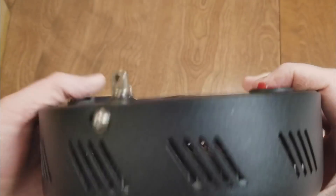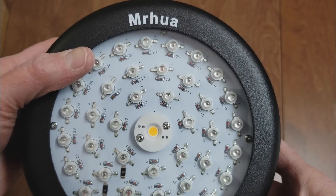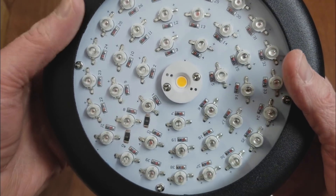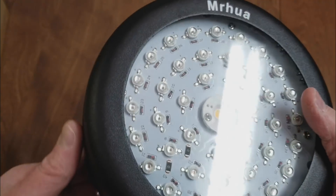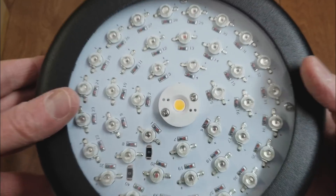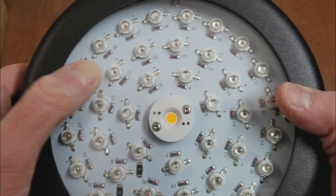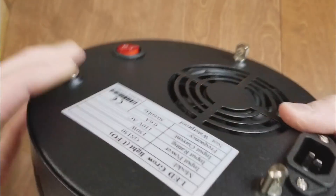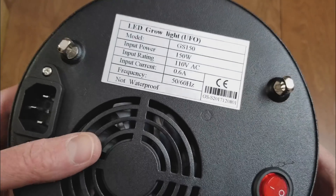That's something you can't really always go by, and every company I've seen does that. But 65 watts is still good, especially for a single plant or something focused. It looks really nice — got a little glass cover on the front and all-metal housing.